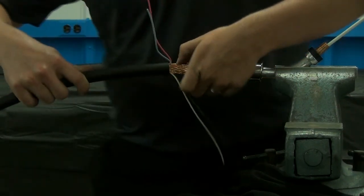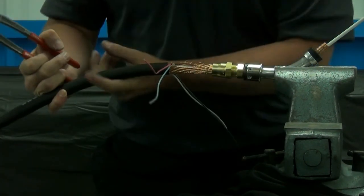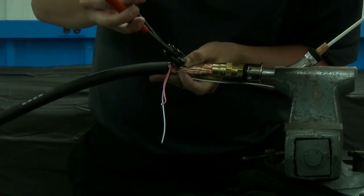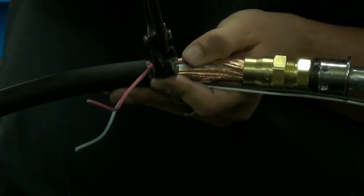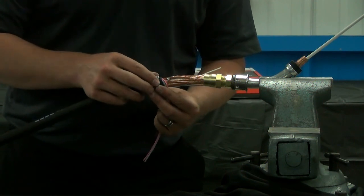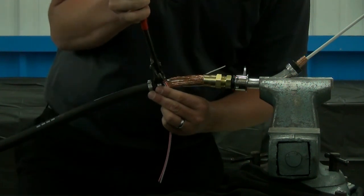Push the support tube clamp back as far as possible using a flathead screwdriver, and using a pair of clamp crimpers, secure it in place. Push the two outer jacket clamps up — the first one being approximately one quarter inch from the end of the outer jacket cut — and crimp it in place. The next outer jacket clamp should be about a quarter inch behind the first one; crimp this one in place as well.